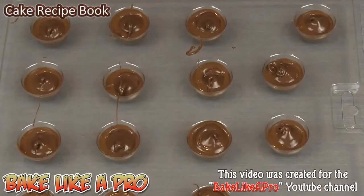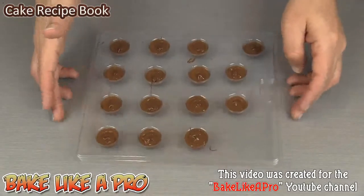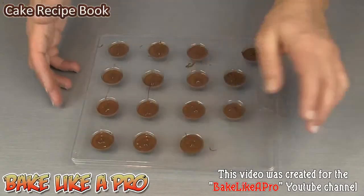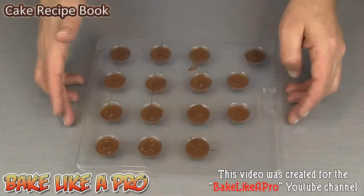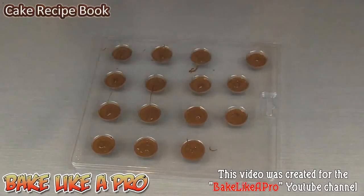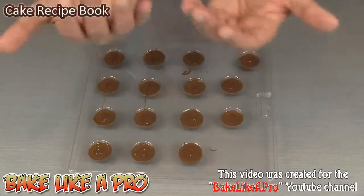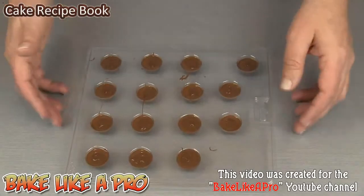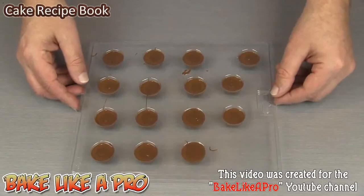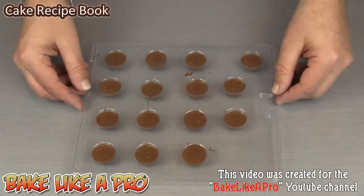Let me zoom out a little bit and then I'm just going to grab my mold and tap it. This is going to make the surface nice but it's also going to have the air bubbles leave the chocolate. Any air bubbles that are in there will want to come to the top and surface. Okay, that's good. Now I'm going to pop these into the fridge for about five minutes — I just want to chill these down a little bit before we add our last layer of milk chocolate.